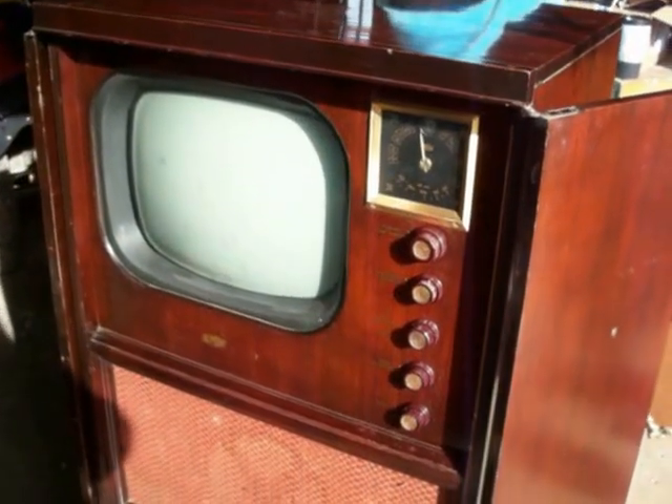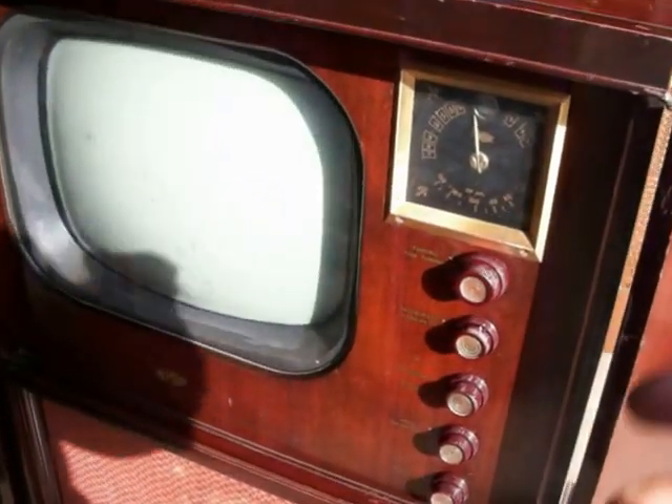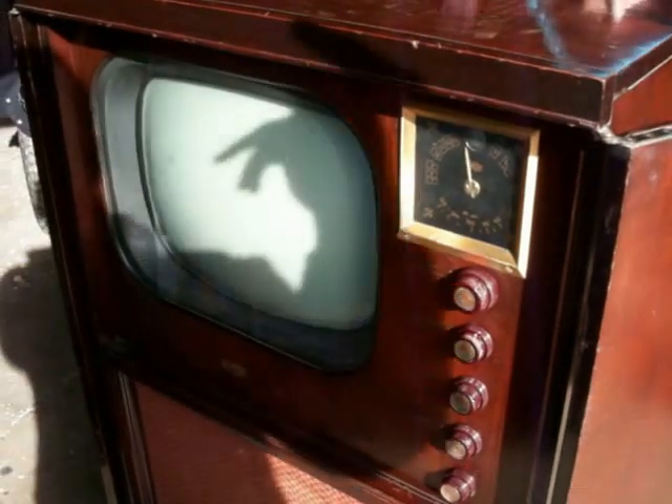Okay, well we've got Al's beautiful new Dumont set, and you know this set's in such nice shape I just figured we'd give it a quick try and turn it on. I've got it plugged in, and I've got my son Joe watching in the back to see if anything happens.